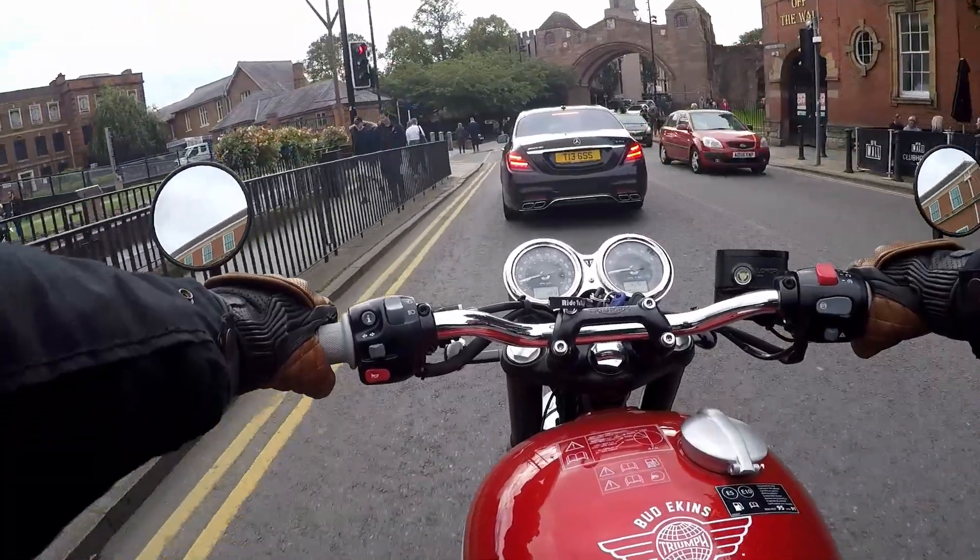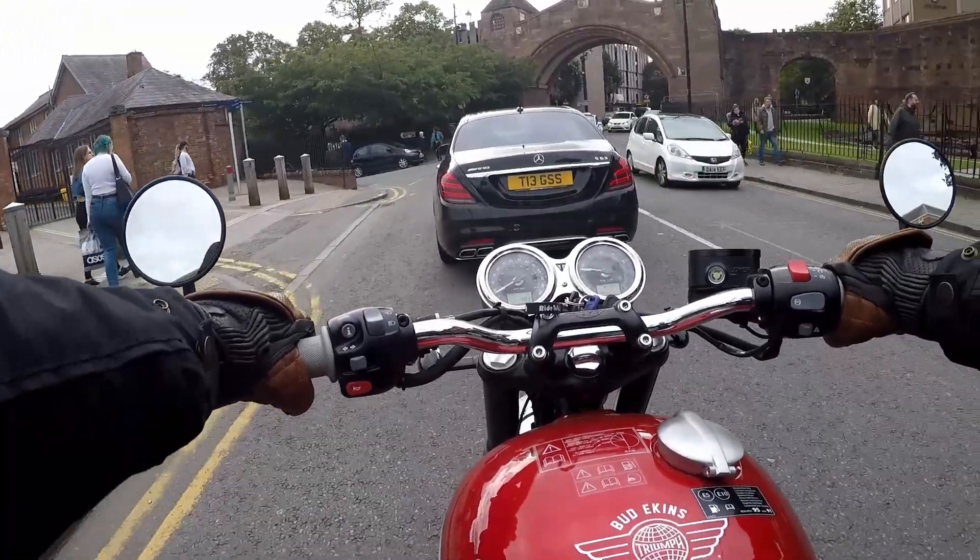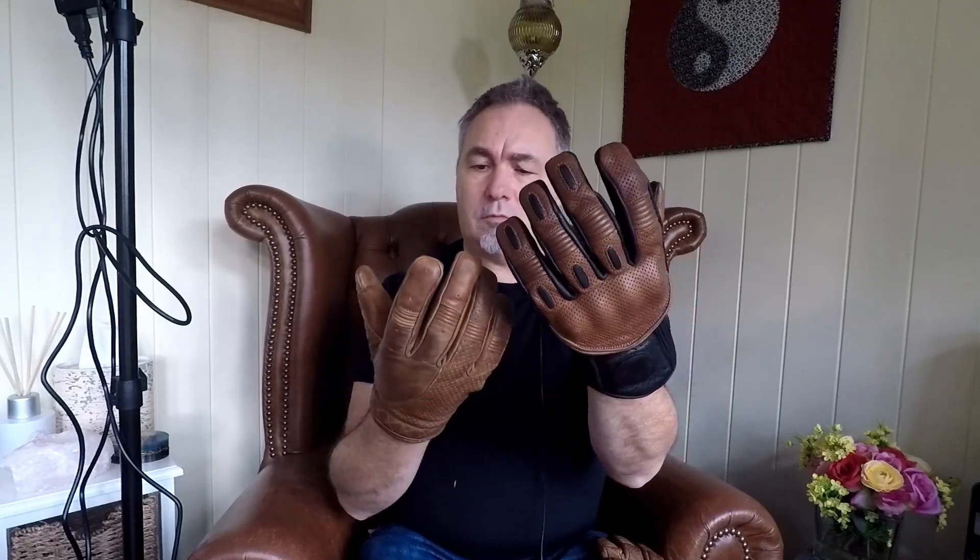For example, these are the Goldtop Predator — the special edition Café Racer model. They're an excellent glove but, to be honest, you wouldn't really wear them off the bike, would you? They look like a biker glove — armour on the knuckles — and they just look probably a little bit bulkier than these. They're an excellent glove but I wouldn't wear them much off the bike at all.